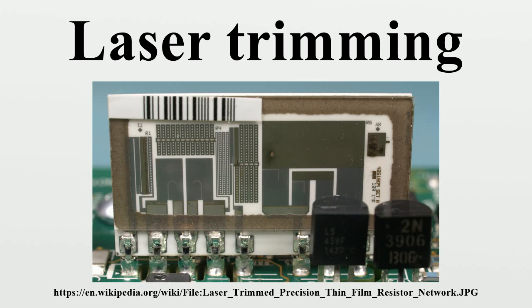Trimmable chip capacitors are built up as multi-layer plate capacitors. Vaporizing the top layer with a laser decreases the capacitance by reducing the area of the top electrode.